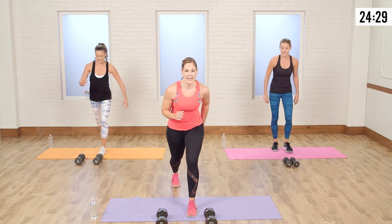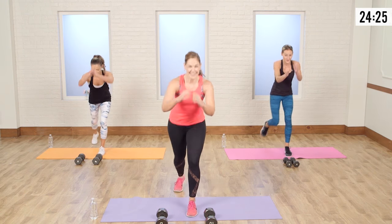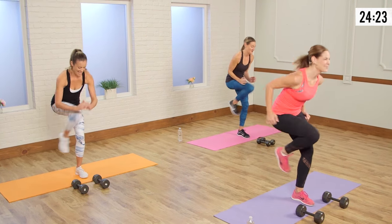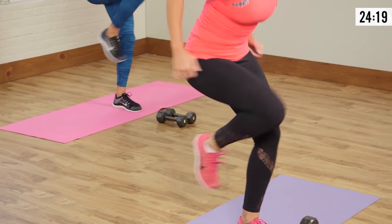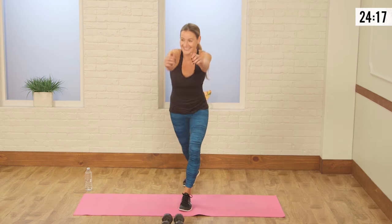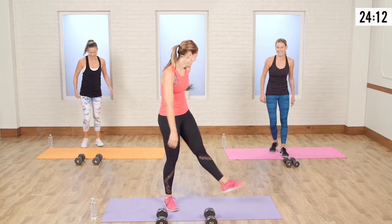Put all that weight into the heel and booty — quick, quick, quick, faster. Here we go, burn it out. You can do it. Four, three, two, and one. Booty burn! Shake out that booty.